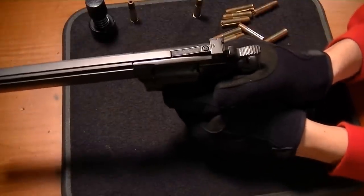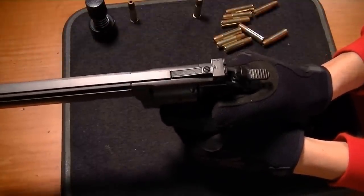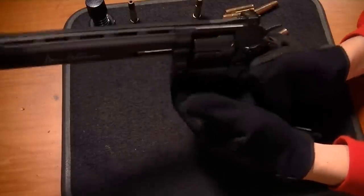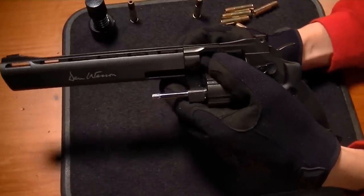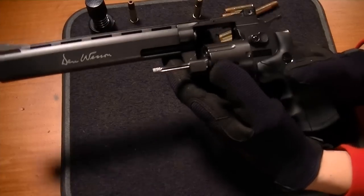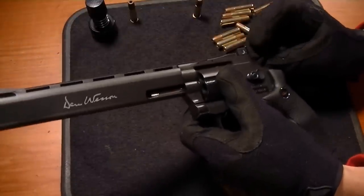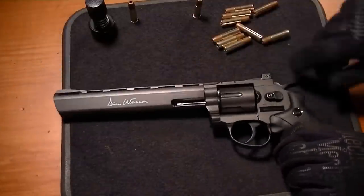Let me try double action and see how that feels. Not the smoothest double action — it comes back to the same thing I said in the R8 review. The spring-loaded forcing cone here makes that trigger pull a little choppy. But it does have a nice weight to it and a nice metal feel.